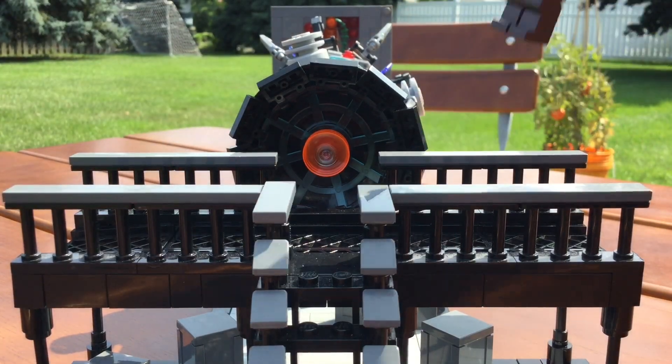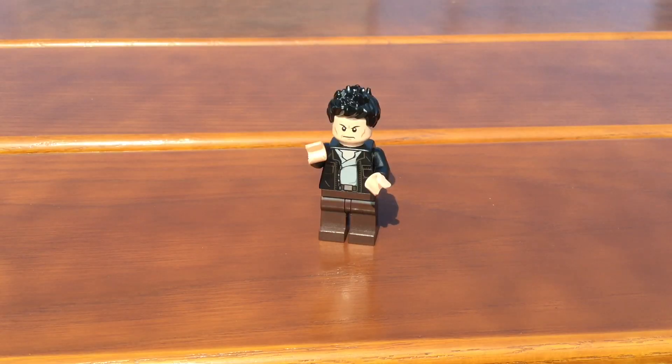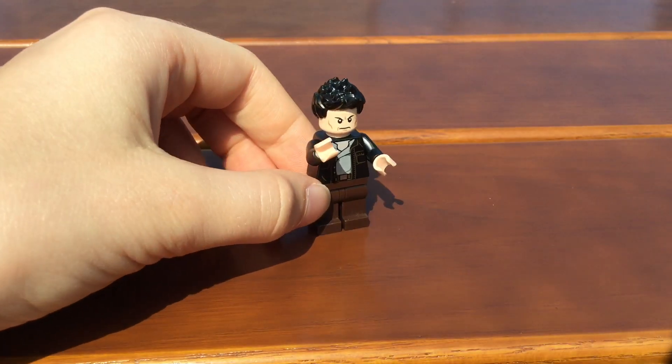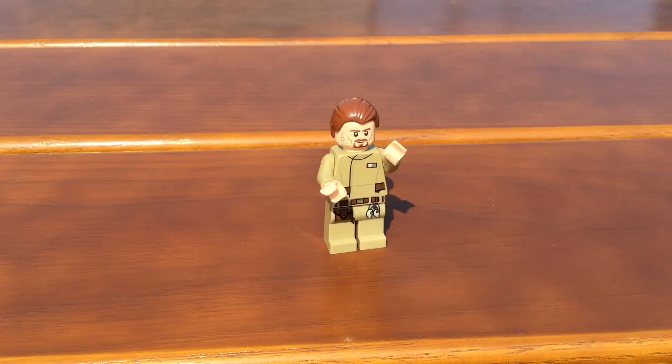Finally, let's talk about the minifigures. For Hopper, I gave him an Aragorn headpiece and a Star Wars Rebel torso and hairpiece. The Terminator guy's got a spiky black hairpiece, Poe Dameron's torso, and dark brown pants. Overall, I'm pretty happy with how both minifigures turned out.